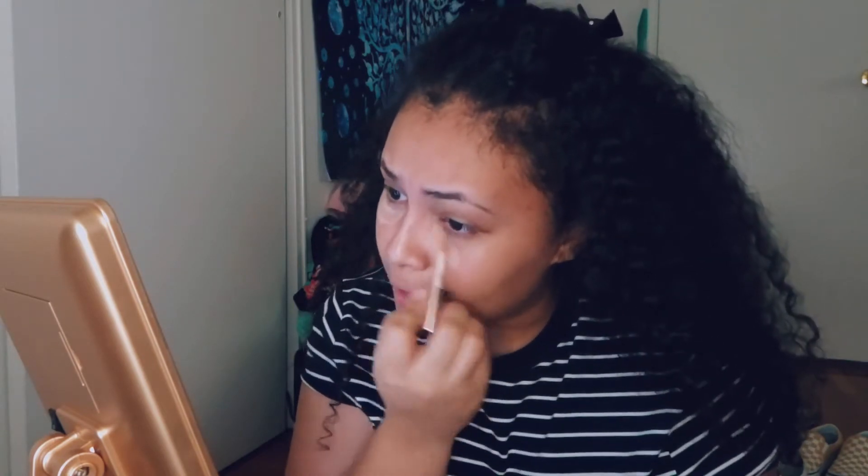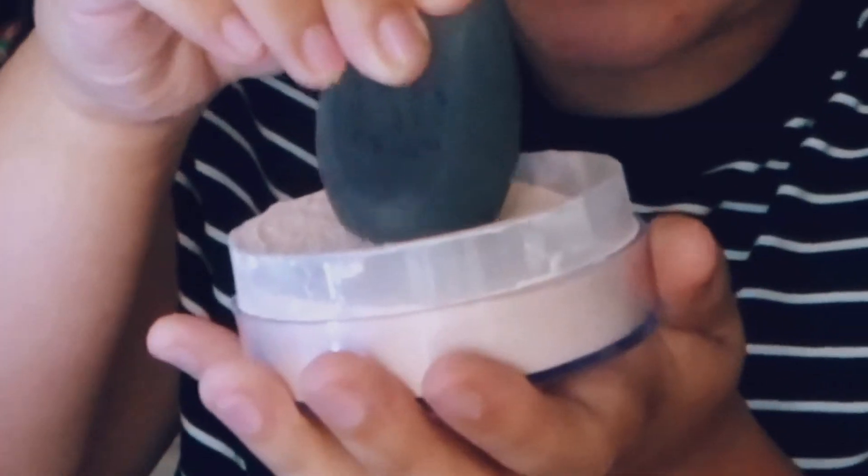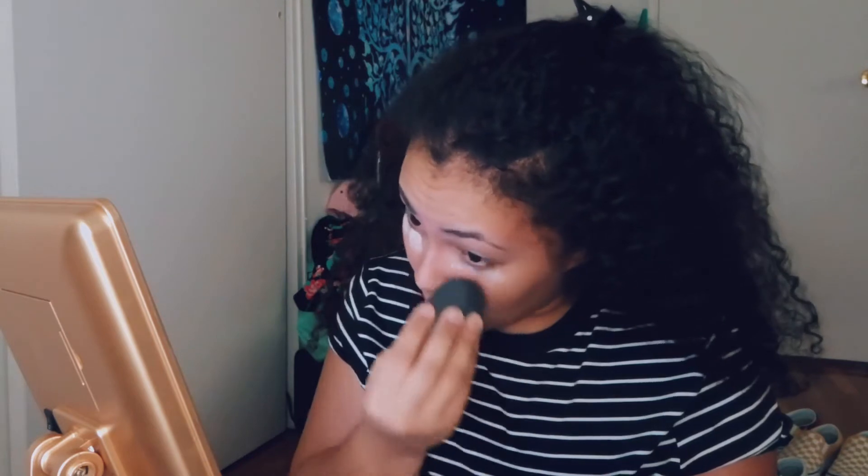So what we're going to do first is concealer. I usually use the Makeup Revolution Concealer, Concealing Defined, in the shade C5. The Makeup Revolution Concealer is actually only $8, and it's the same consistency as Shape Tape — and I know Shape Tape is pretty darn expensive — so this is a great alternative. Now I'm going to set that with my Airspun Loose Face Powder in Translucent, which is $5.